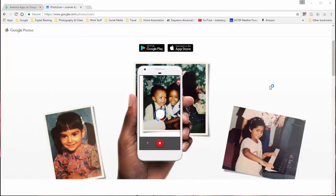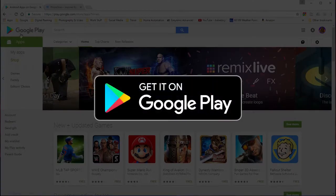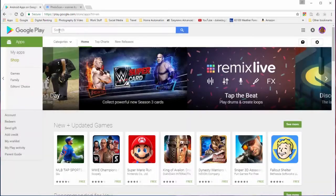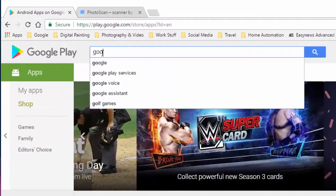So let's get it on your phone first. For the sake of this video, I'm going to be using my computer and I am an Android user, so I'm going to have to go to the Google Play Store to get the application. If you have an iPhone, you can still use this app and I believe it works exactly the same way.